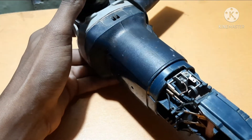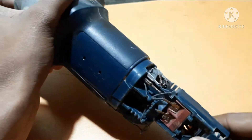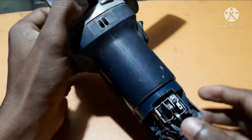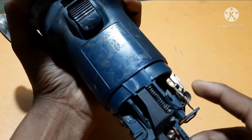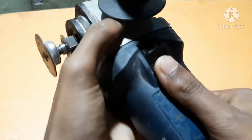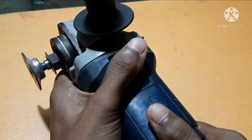We have removed the casing. These are the two brushes — one is here and another one is here. This is the switch. I'll turn on the switch initially.